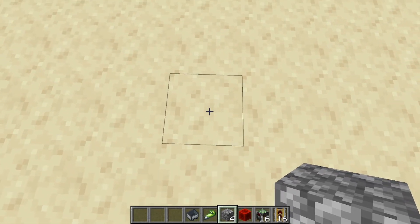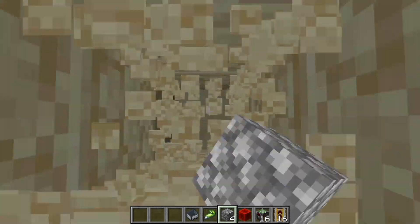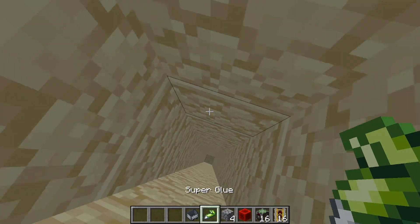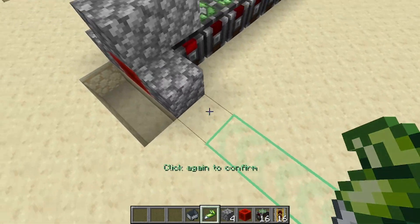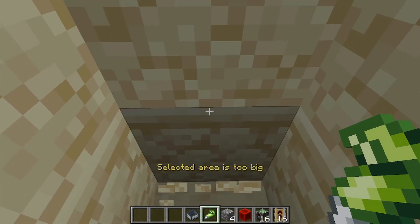Now go to the block just in front and dig down a decently long way — however long you want to dig down for. I'm not going to dig down very far just for time purposes. Now take your superglue, superglue this block here and superglue all the way down here.